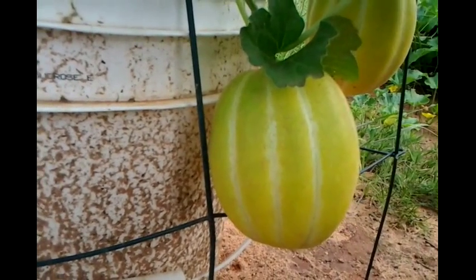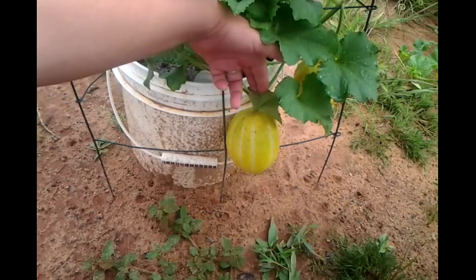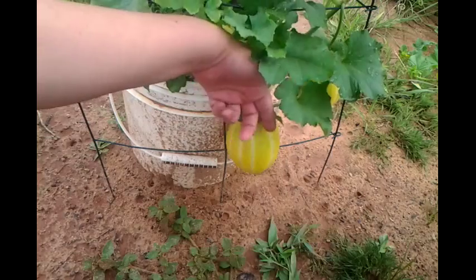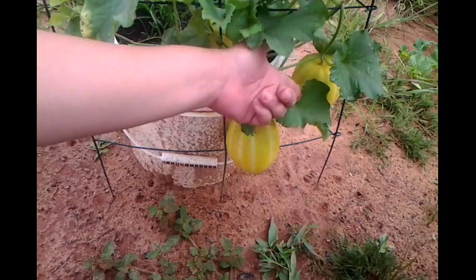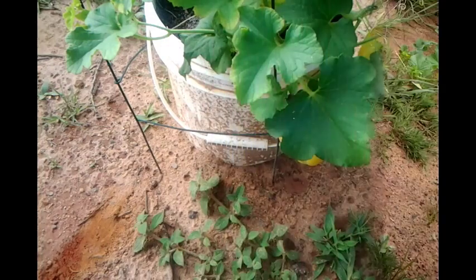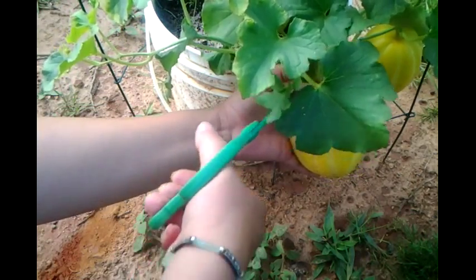Maybe tomorrow — gotta wait another day, it's still a little green at the top. Third morning checking on this, still seeing some green around the top half. Another day passes and finally I think they're ready — look at that! I think they're all ready, even that little one that's half the size.